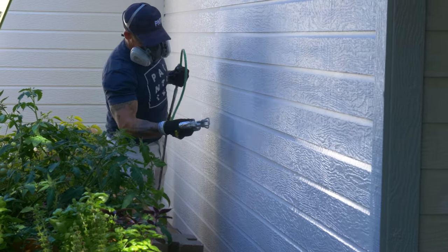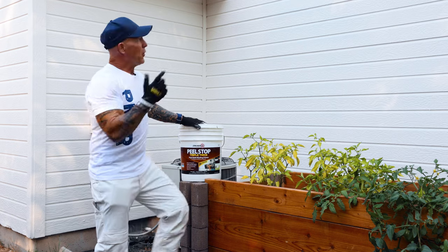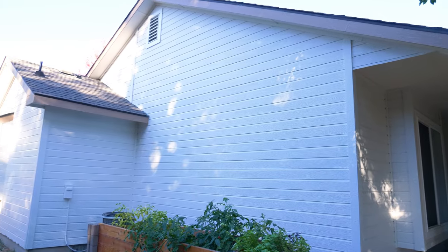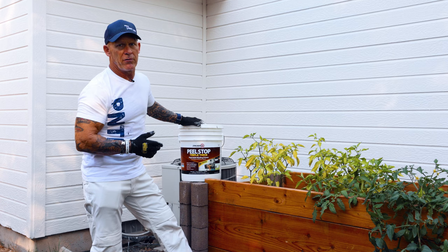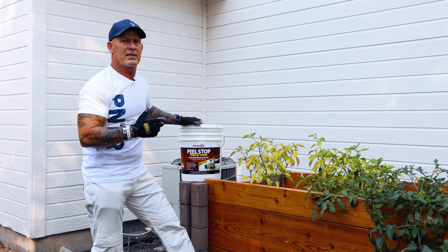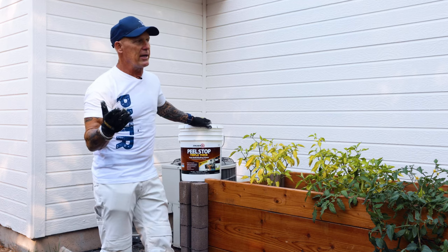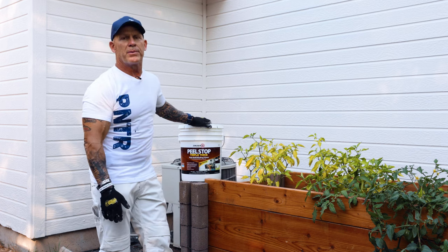Here's our finished side — we actually did the whole house. We used about four gallons of Zinsser Peel Stop Triple Thick. You can see it looks absolutely amazing. We brushed on a coat of Peel Stop Triple Thick, back-brushed it, and then spray painted over it. It looks absolutely amazing — it's going to hold up. It was basically exposed cardboard all coming apart; now it's all glued together and sealed and it's going to last a long time. It's an amazing primer — I highly recommend it. I use it on almost every single exterior job.